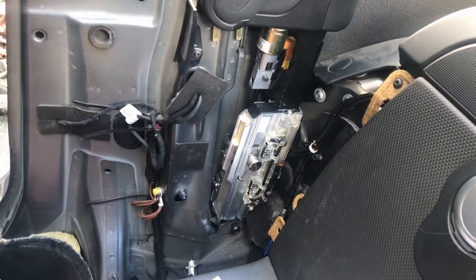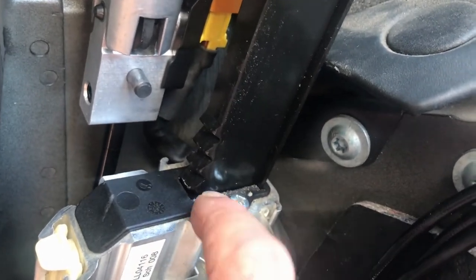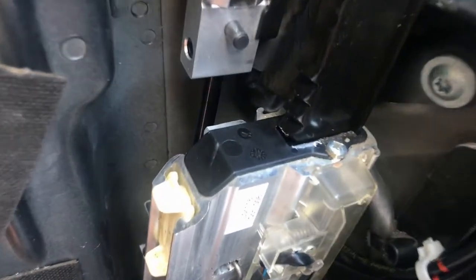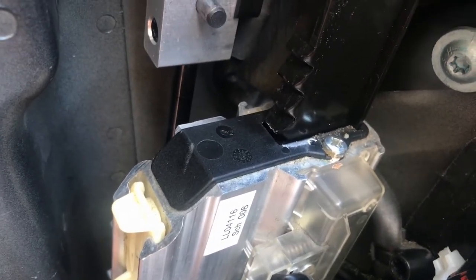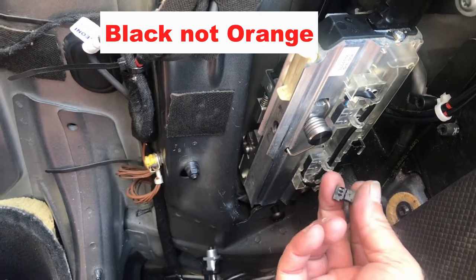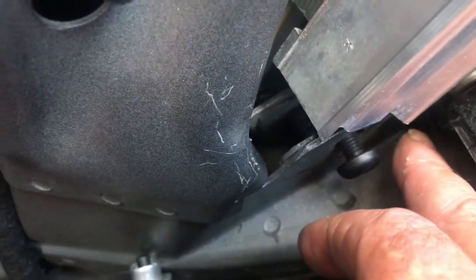Now we're at the point where we need to take this assembly out. Before you do anything, put a mark right here on this arm as precisely as you can on where it is at the moment, before you take everything apart. When you put it back together, if you can get it right back where you had it, then you're good. First thing we do: take off this orange connector — it took me about five minutes to jimmy that out — then cut the tie strap and take these two bolts out down here, one here and one behind there.